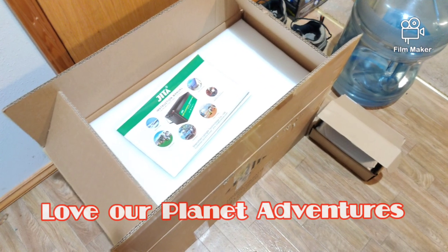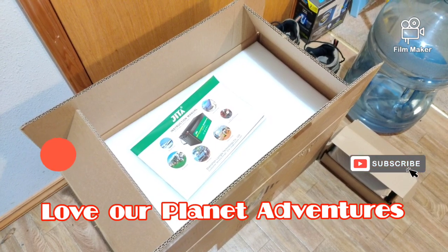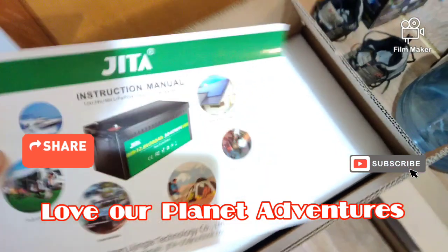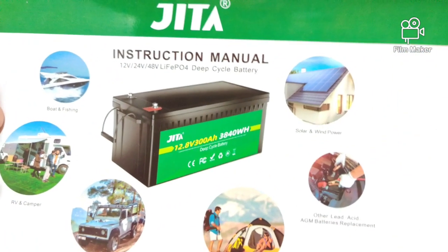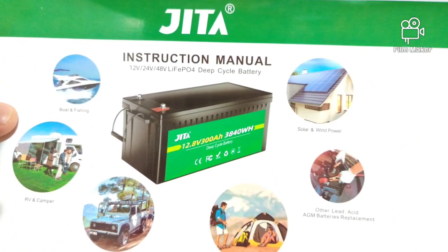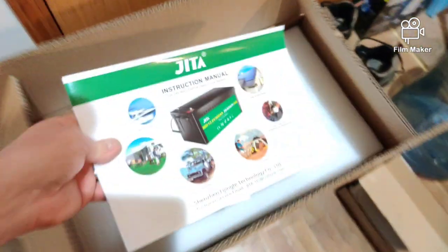Hey everybody, this is Pat with Love Our Planet Adventures. It's been a while since we've done another video, but I just got a new battery — a 300 amp hour Jita battery. I'm going to be replacing my other four batteries that are in parallel, the 100 amp hours, with the Jita 300 amp hour, and it is a 3840 watt hour. So it's going to give, for instance, you could have a thousand watt heater running for almost four hours with this battery. It weighs about 60 pounds. It's really incredible. So I'm going to be unboxing this right now and show you guys a little bit about this.